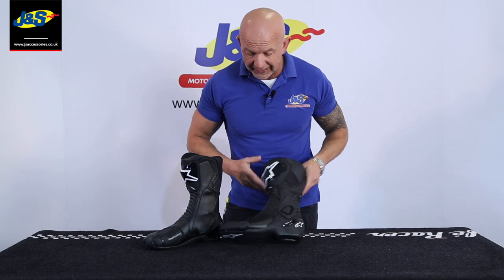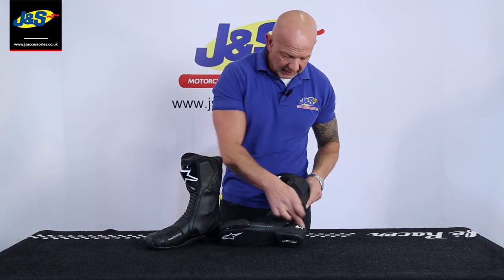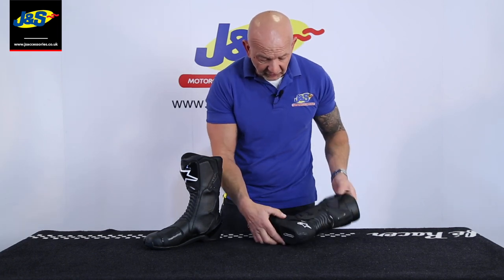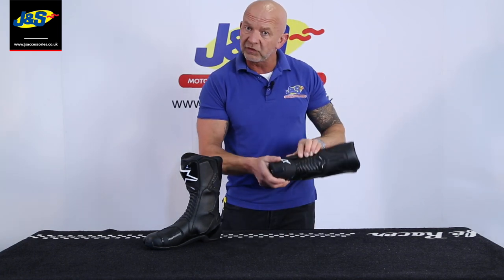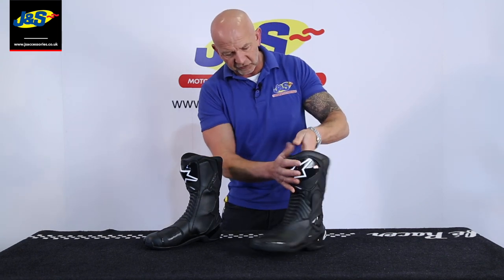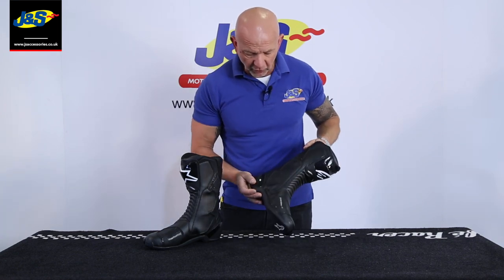I'll show you a couple of features on it. The toe slider of course which is replaceable. Ankle and heel protection there which is separate but joined together so it moves around on little hinges, so it's nice and comfy. Nice shin protector on the front there as well. Heel protection all the way around.